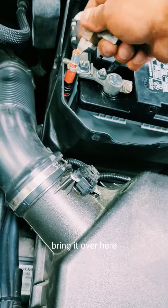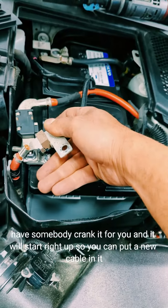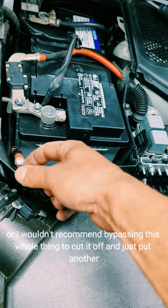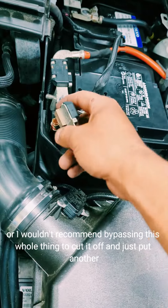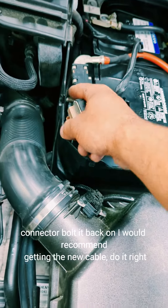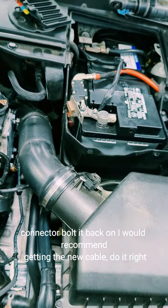Take the nut off, bring it over here, hold it like that, have somebody crank it for you and it will start right up. You can put a new cable in, or you could cut it and just put another connector and bolt it back on — but I would recommend getting the new cable and doing it right.